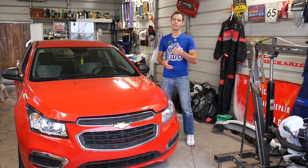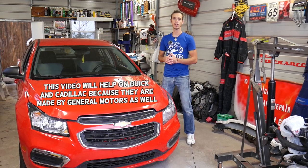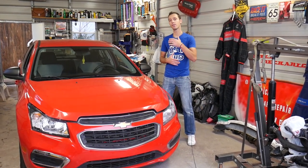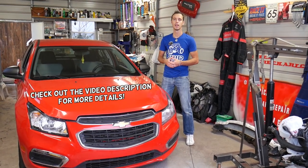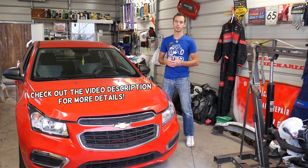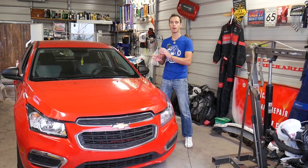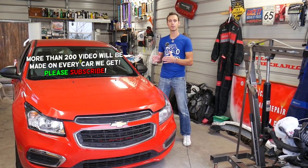Hey guys, welcome back to Auto Repair Guys. If you have a Chevy or GMC vehicle and you have codes such as P0107, or even a few more codes listed in the description below, we'll explain how to fix these codes. This is a code that relates to a MAP sensor. We're going to explain where you can usually find the MAP sensor, how to scan the system, and how to find out if that MAP sensor is bad.